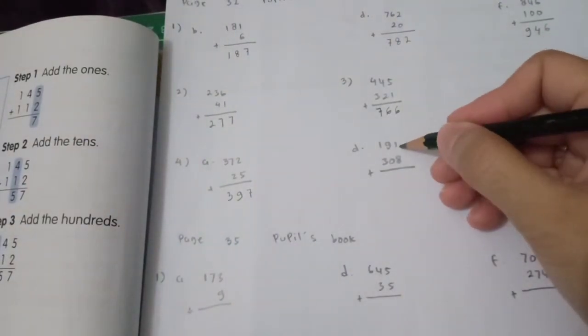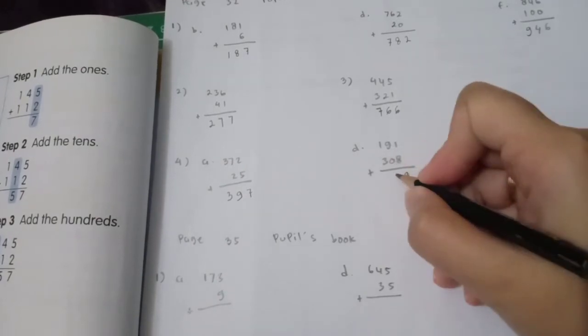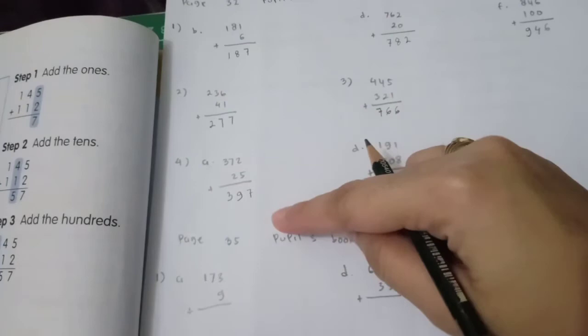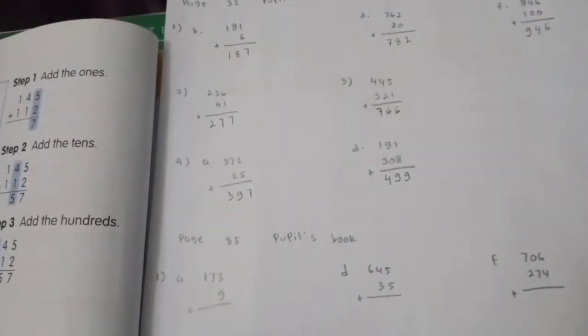Then: ones — 1 plus 8 is 9; tens — 9 plus 0 is 9; hundreds — 1 plus 3 is 4. Next, the last page 35 is about addition with regrouping — regrouping in ones. Number one, part A.